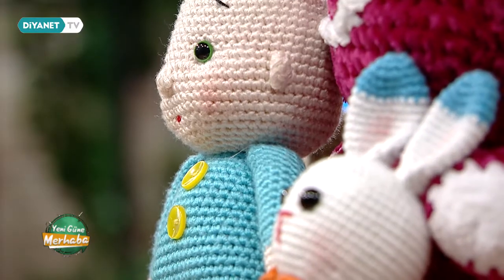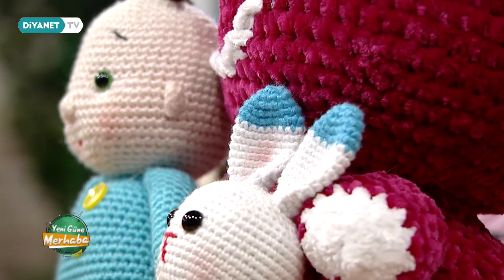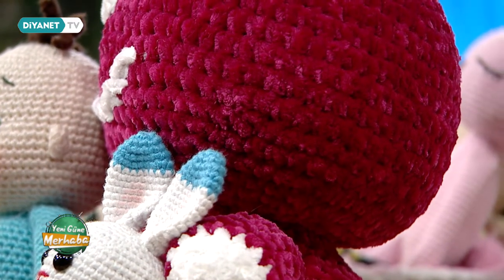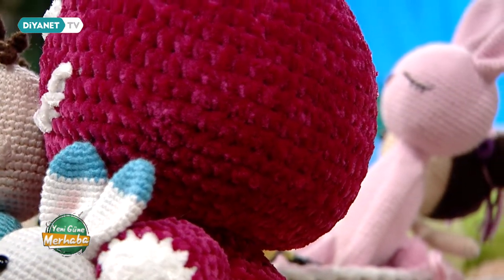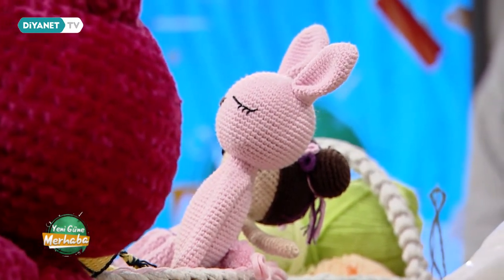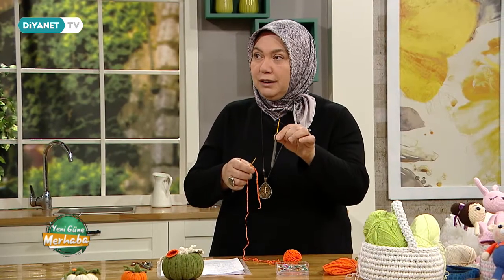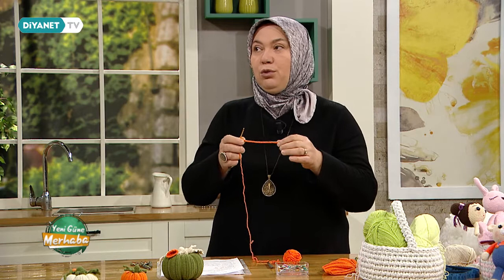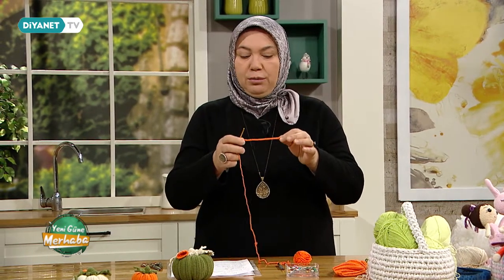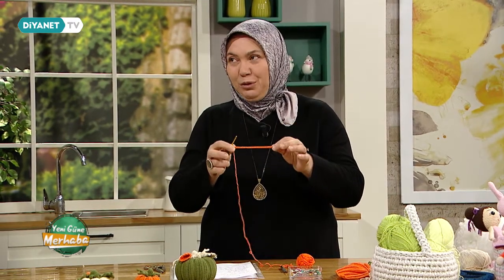Şimdi geçelim yapım aşamalarına. Öncelikli olarak tığımıza 25 artı bir dönüşle birlikte 26 tane zincir atıyoruz. Ben burada orta kalınlıkta bir yün kullanıyorum. Dikkat etmemiz gereken nokta şu: öreceğimiz tığ 2,5 numara, fakat başlangıç noktamız için yarım numara büyük bir tığ ile başlıyoruz. Bu bir küçük püf noktası.